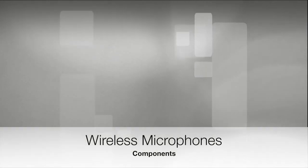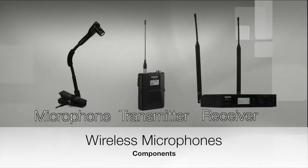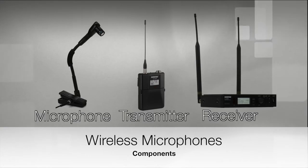With wireless systems, there are three basic elements: a microphone, transmitter, and receiver. So it's like its own mini sound system in that it has a source, a modifier, and a destination. Wireless systems are significantly more expensive and more complex to operate successfully, so it should be a consideration before purchasing.